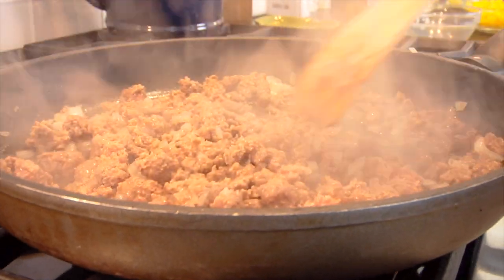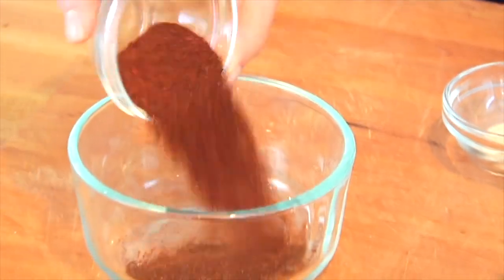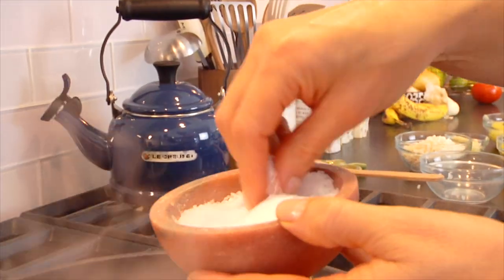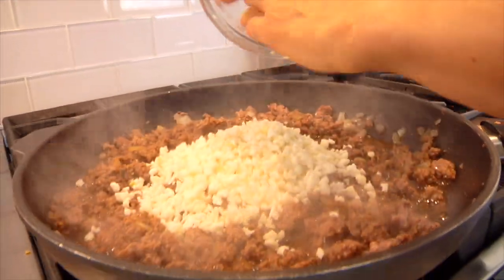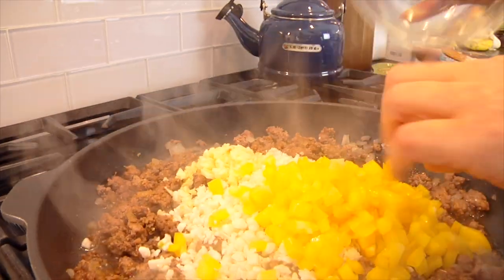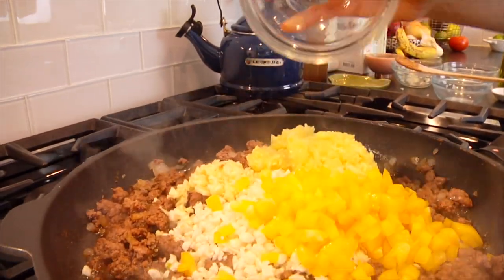Once the meat is browned and cooked through, I season with a couple tablespoons of taco seasoning. I make this myself — I've shared the recipe before and will link it below — or you can buy it pre-made at the grocery store. I add a little more salt and black pepper, give it a stir, and then add the rest of the ingredients: one cup of cauliflower rice, chopped garlic, a diced bell pepper, and one cup of the reserved zucchini from the centers, roughly chopped.